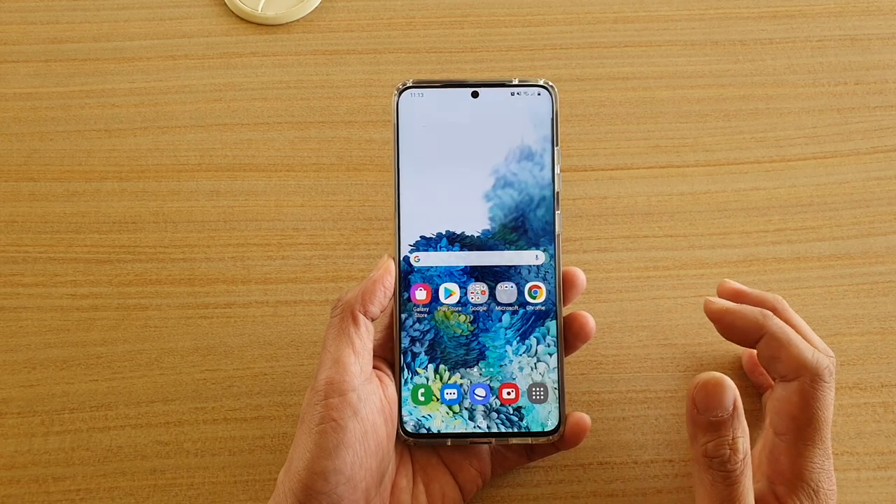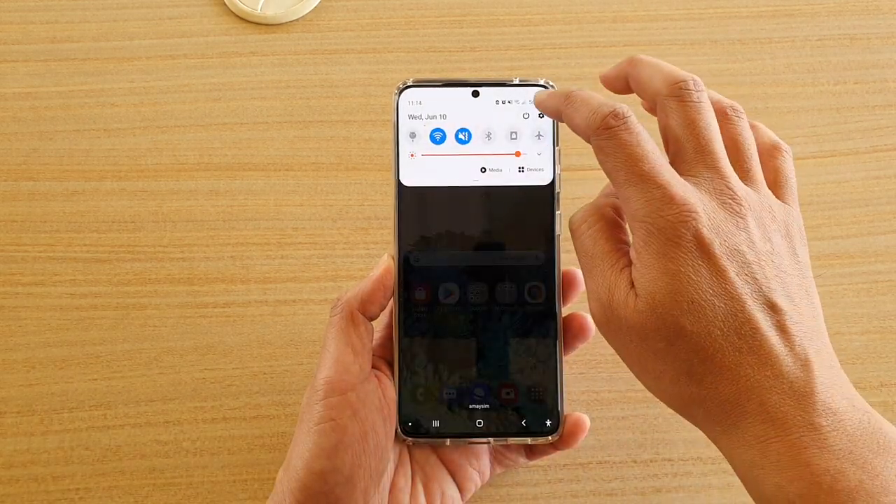First, tap on the home key to go back to your home screen, then swipe down at the top and tap on the settings icon.